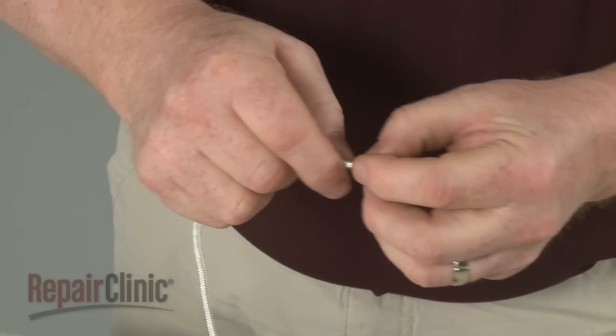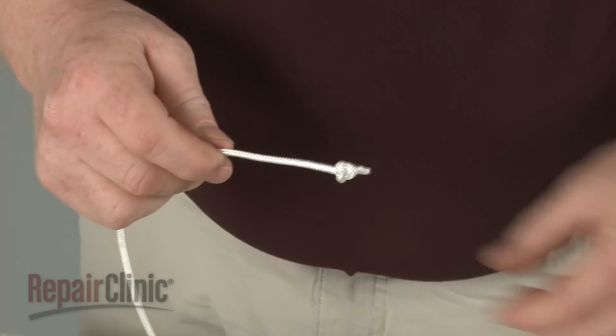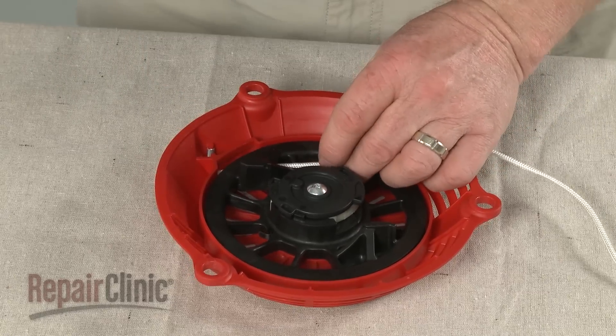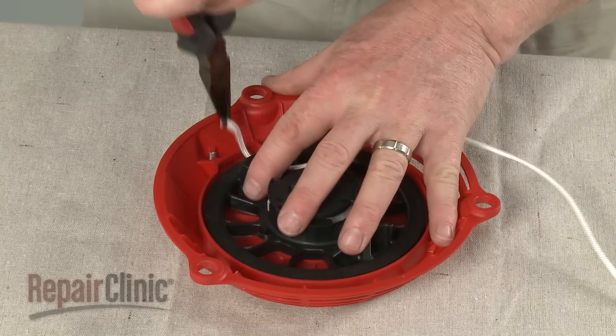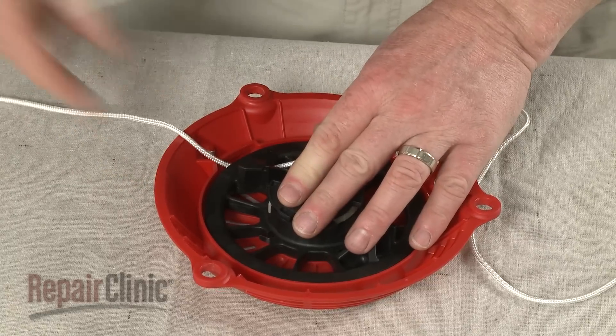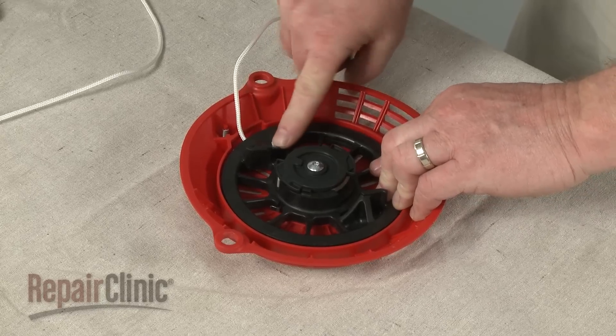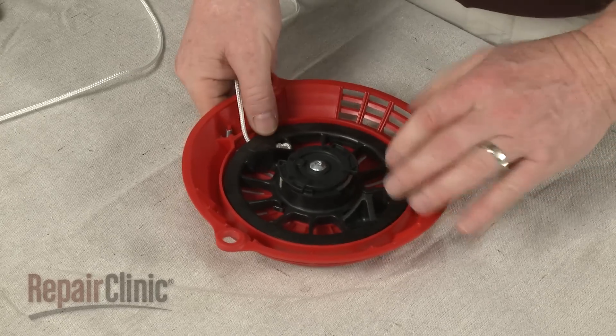Tie a knot at one end of the new rope. Then feed the opposite end through the hole in the pulley. With the knot fully seated, wind the rope around the pulley in a clockwise direction.